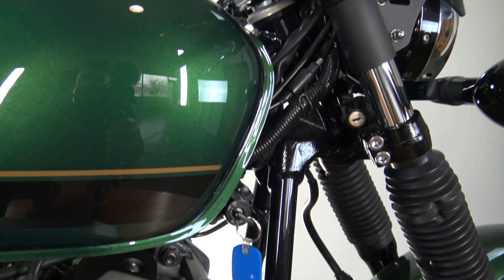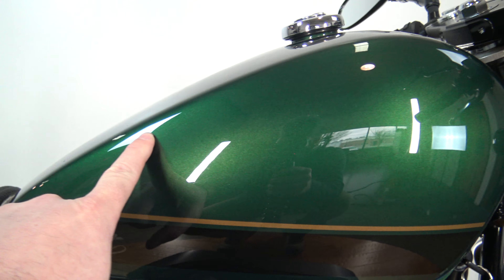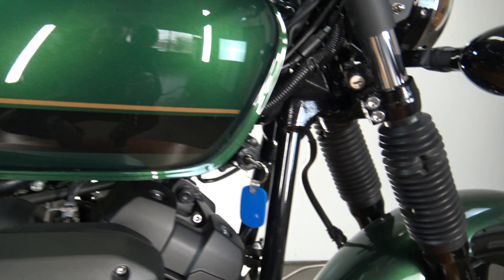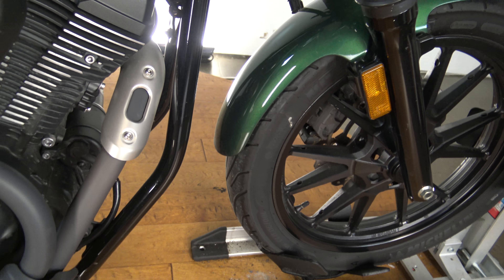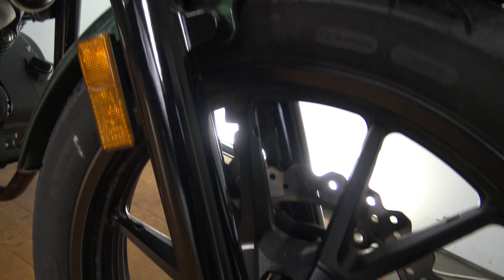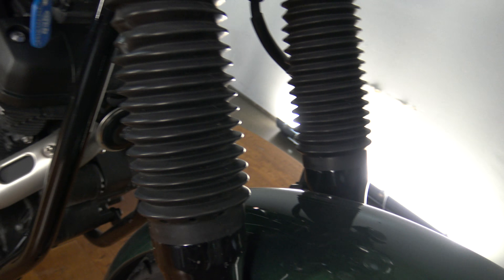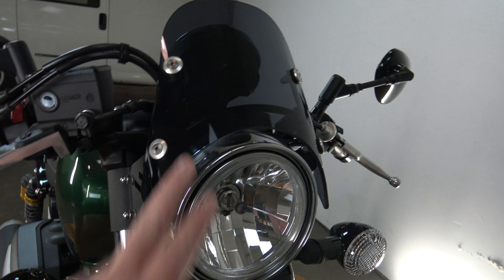I was actually trying to pick it apart — no marks on the tank or anything, pretty clean up there. One little smudge mark, not even a scratch. Coming up here to the front, check out the front wheel. The front fork tubes are looking good, with protectors, turn signals, headlight, and this little fairing up here.